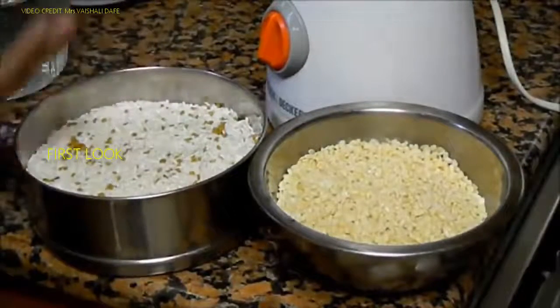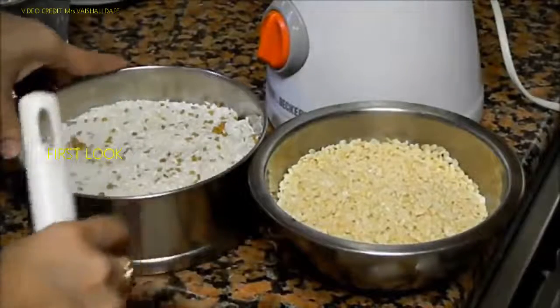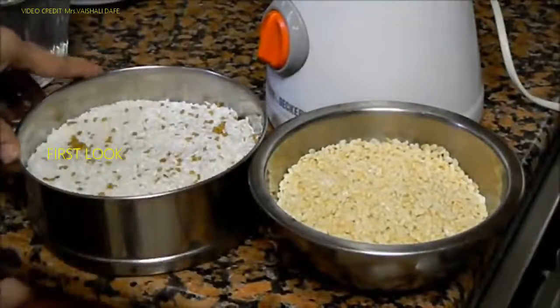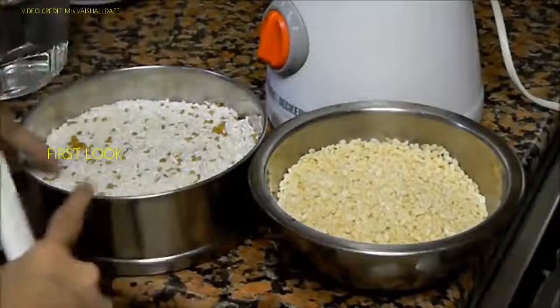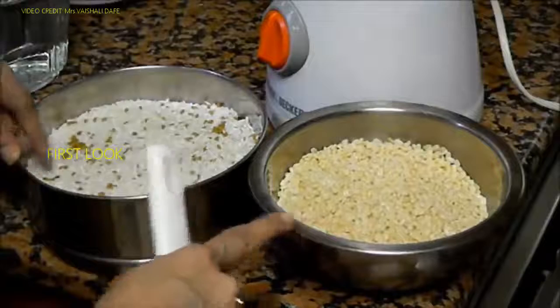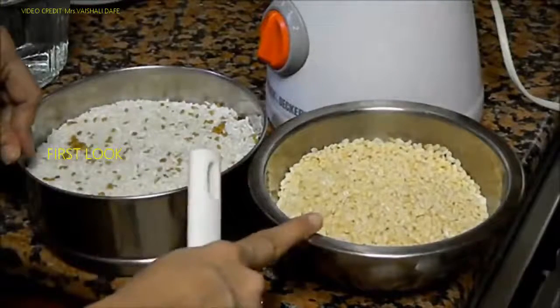I have drained out all the water from the rice and dal. The first tip to get soft idlis is the proportion of rice and dal — 3 to 1. I always take 3 cups of rice for 1 cup of dal.